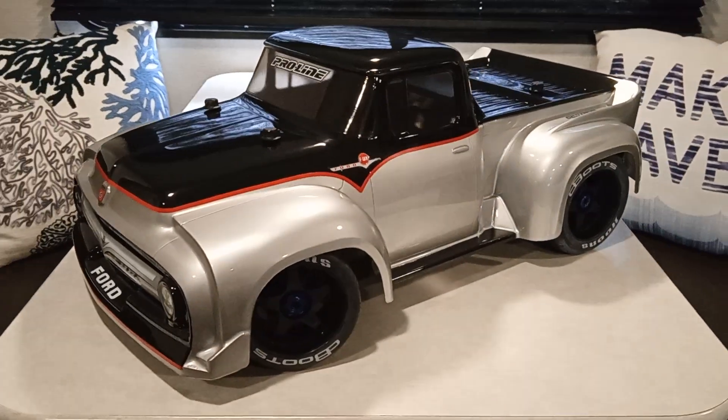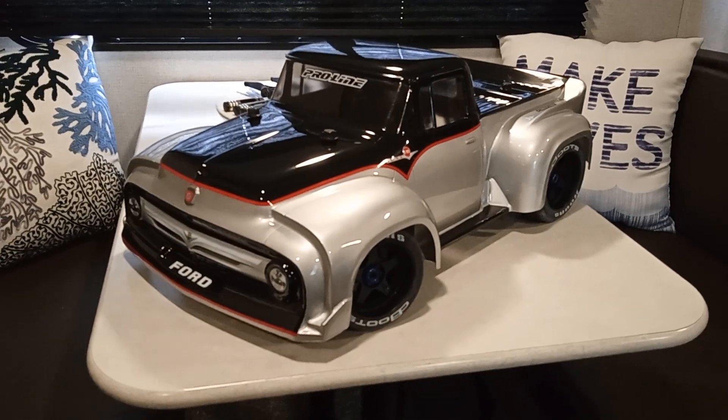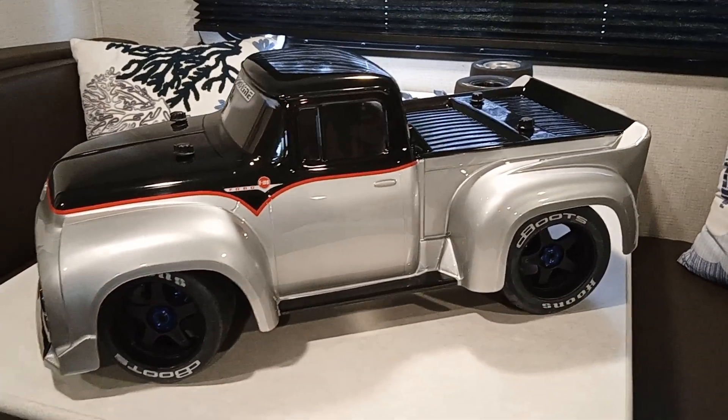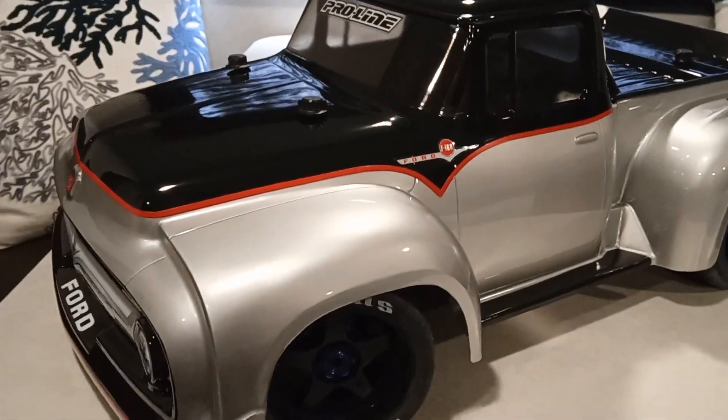Alright, what's up everybody? Got my Traxxas Slash 4x4. Decided to put it in the garage and put a new body on there, new rims and tires. Thing turned out sick.